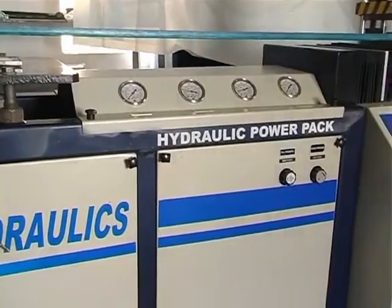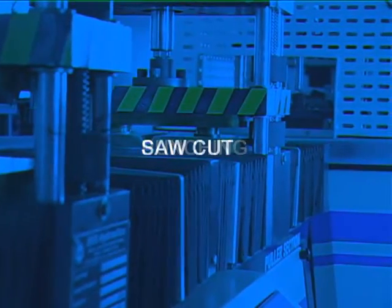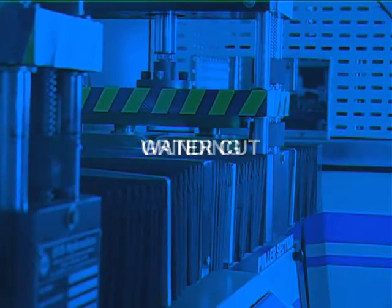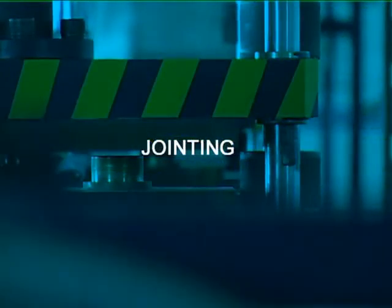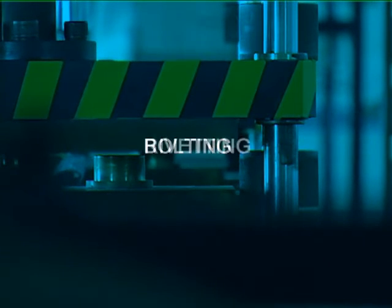Pultrusions can be easily fabricated by machining, drilling, punching, saw cutting, laser cutting, water cutting, grinding, jointing, adhesive bonding, and bolting.